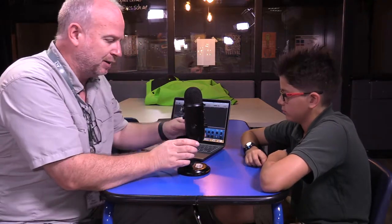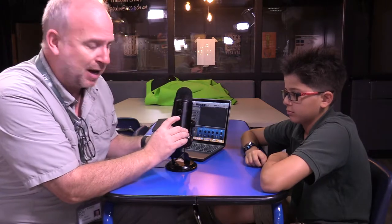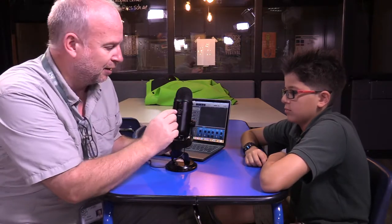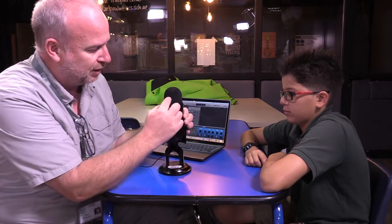The big secret to using a Yeti microphone with podcasting is on the back here, where it has all the different patterns that you can use. Normally it's on this one — that's what would be just like one o'clock on a clock dial. That means that the microphone on the front right here is activated, and that's normally what you use when you're doing a radio show or recording whatever.